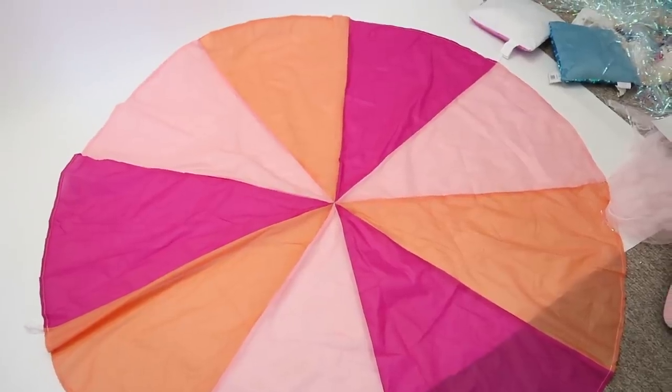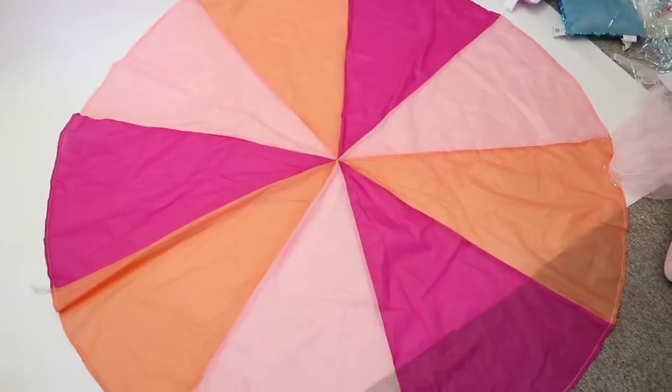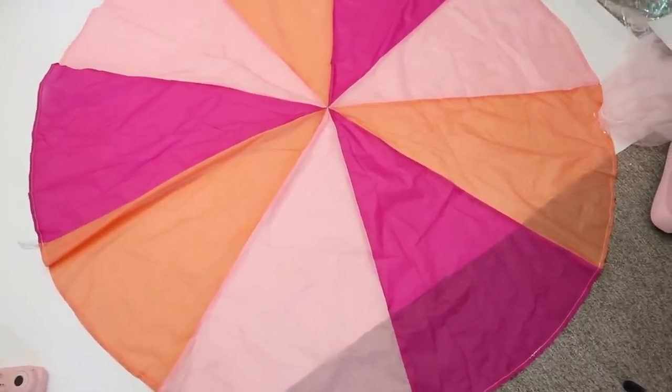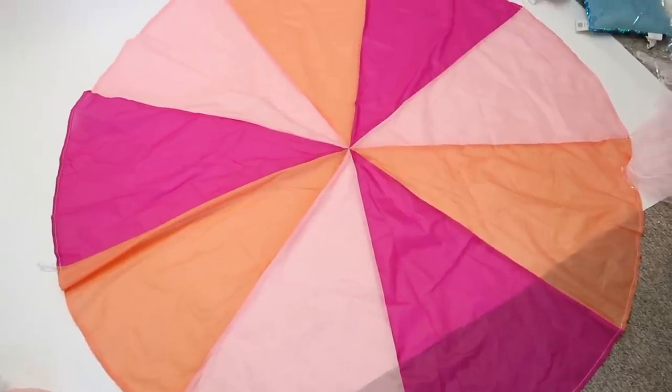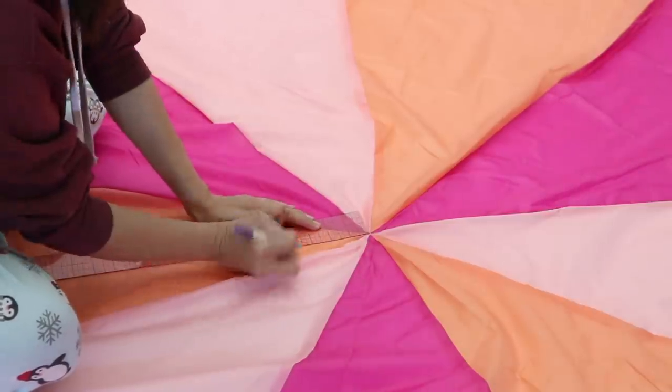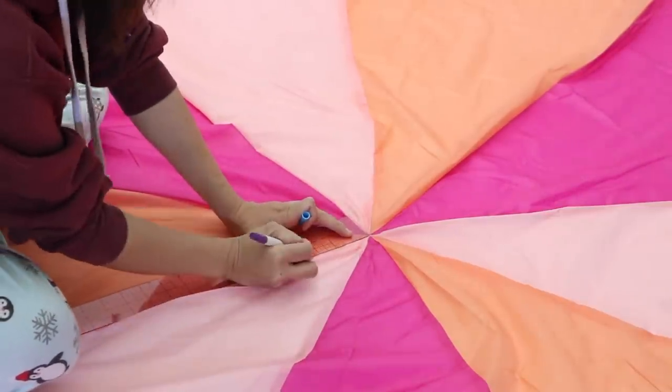So this is what the parachute looks like on the ground. It's not like those giant ones you used to play with in elementary school, but there's still a lot to work with. I had no idea the direction I wanted to go in, and since it was a circle shape already, naturally I thought to turn it into a circle skirt.